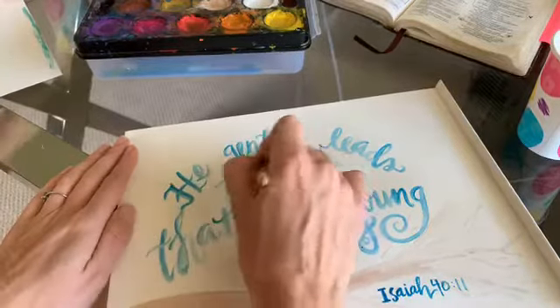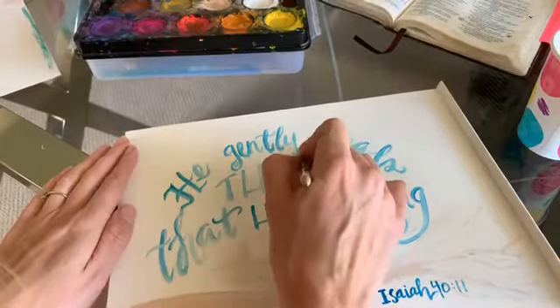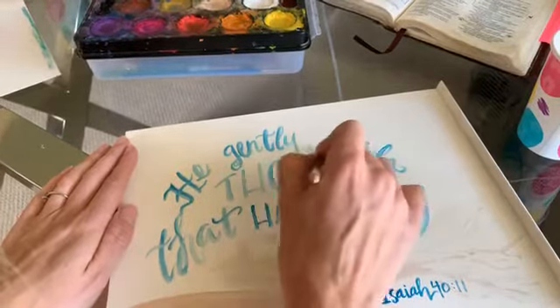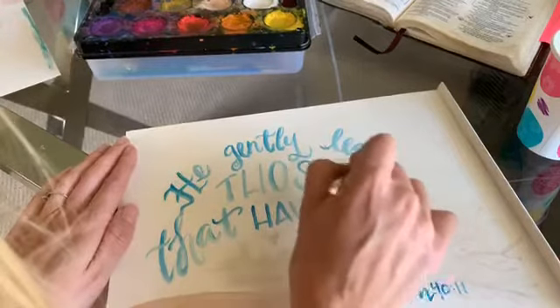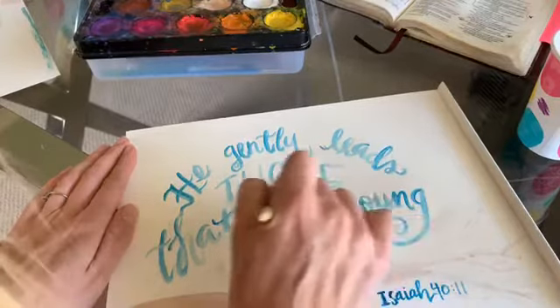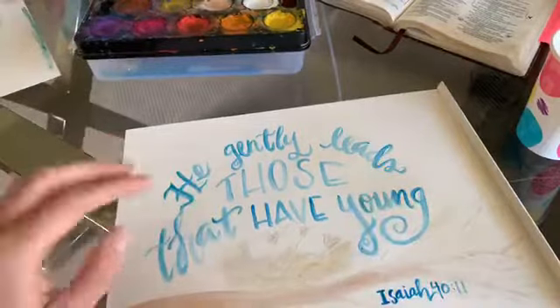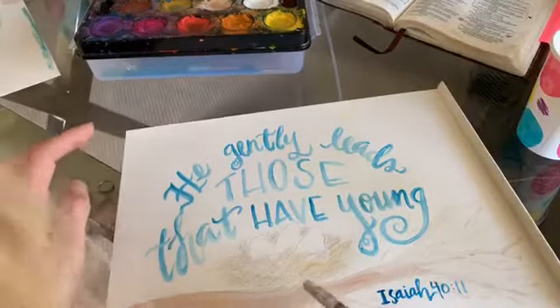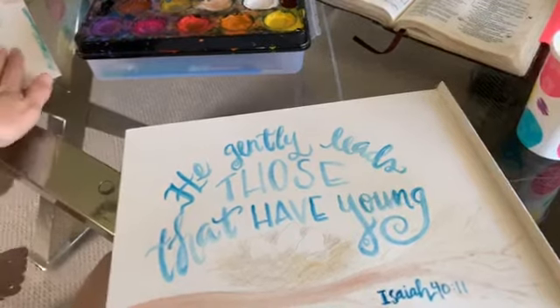Now I'm coming back with my eraser to erase my little guide lines all the way around. I'd love to know the little mamas you're going to send yours to to encourage them — you can even take a picture and send it, or post it to encourage a bunch of young mamas.